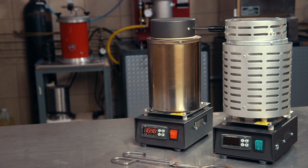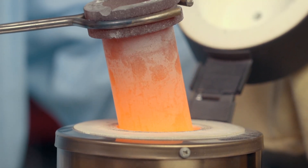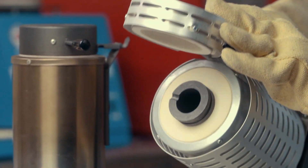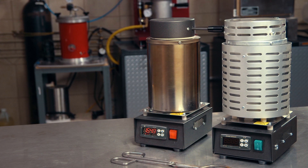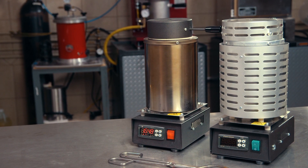The Rio furnace is available in two designs: a lift-out model and a tilt-pour model. You can pick from either 1 kg or 3 kg capacities. The 3 kg holds up to 90 troy ounces of gold.